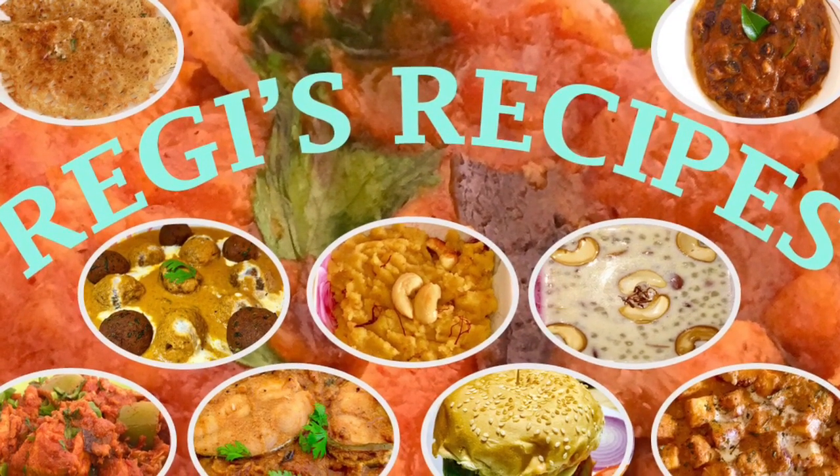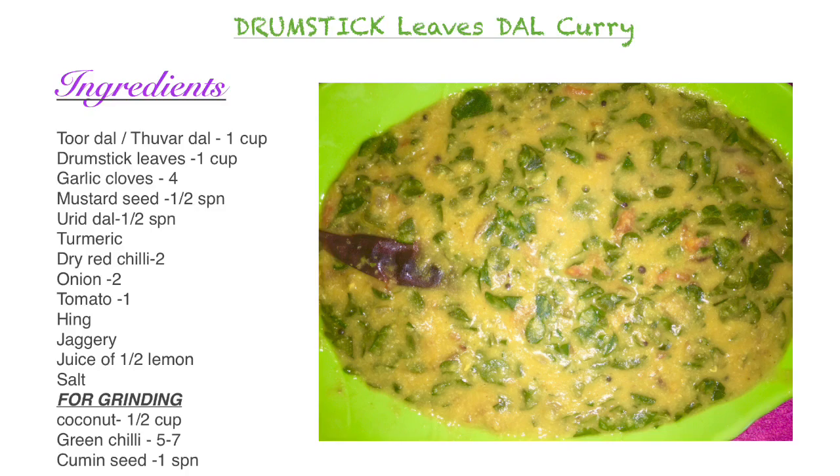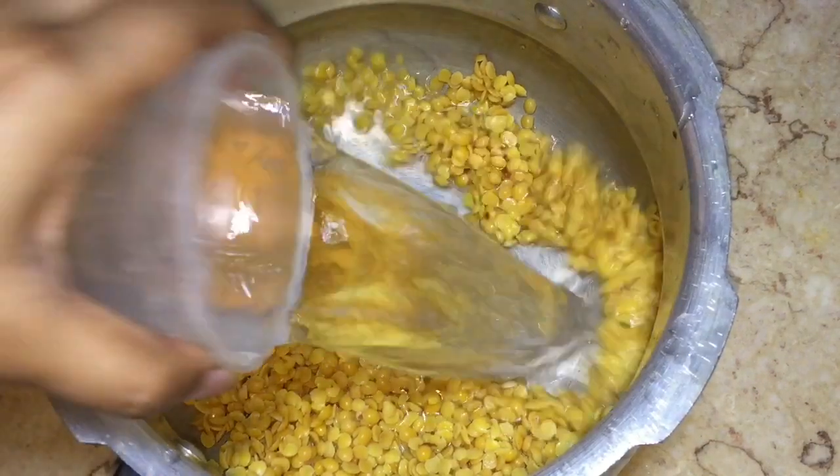Hi friends, welcome to Raji's Recipes. Today we are going to see a very healthy recipe - drumstick leaves dal curry. Let's see the ingredients and their quantities.